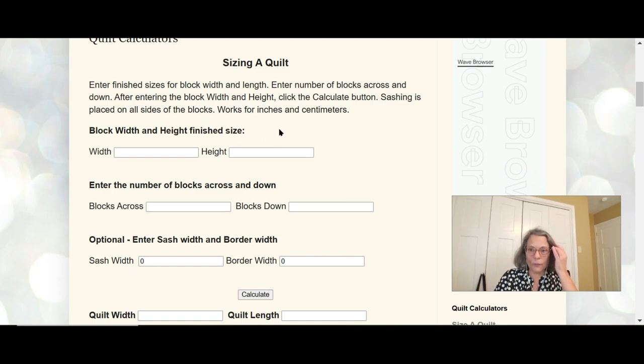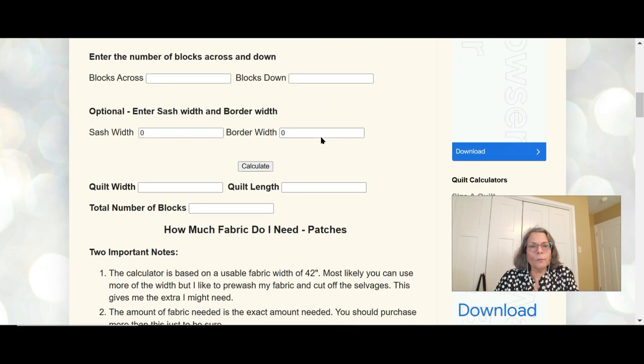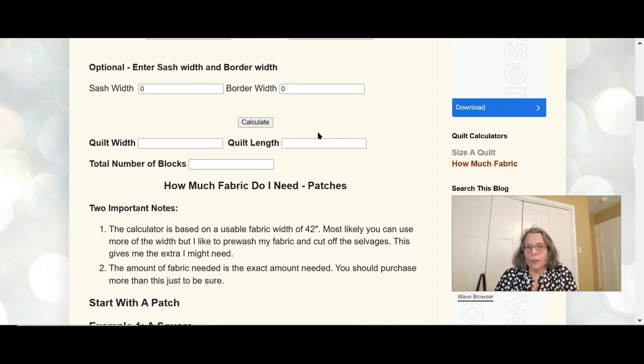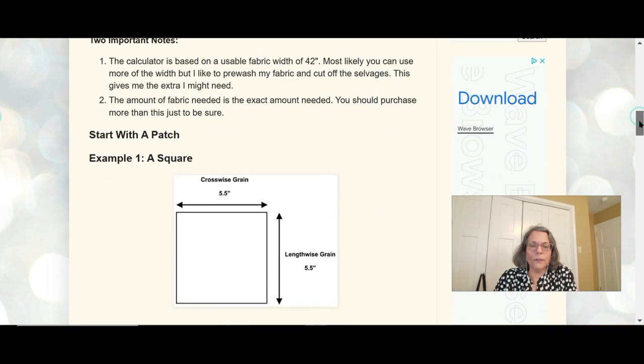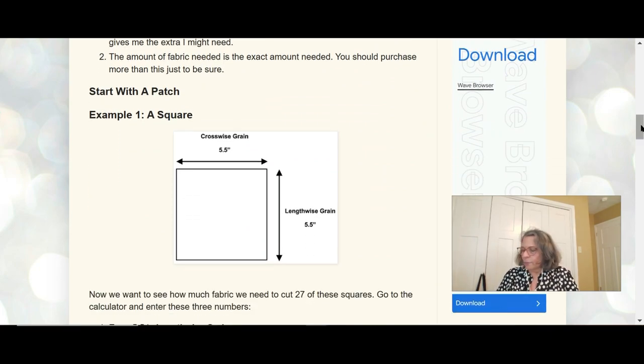We don't need the top part for sizing the quilt because we already know we want 35 blocks. We want to figure out how much fabric we need. If we need 35 blocks with four patches per block, we need to remember that if we cut a square in half, we only need half the number of squares as patches. So 35 times 4 equals 140.